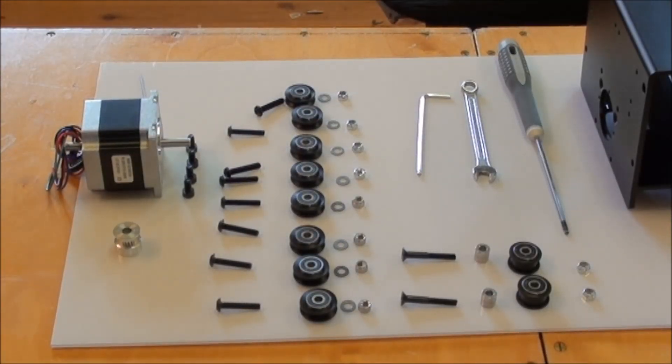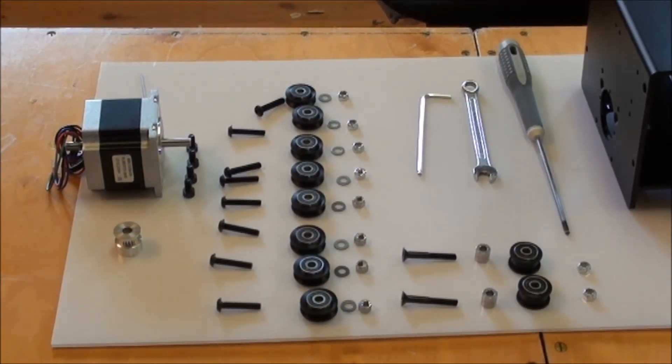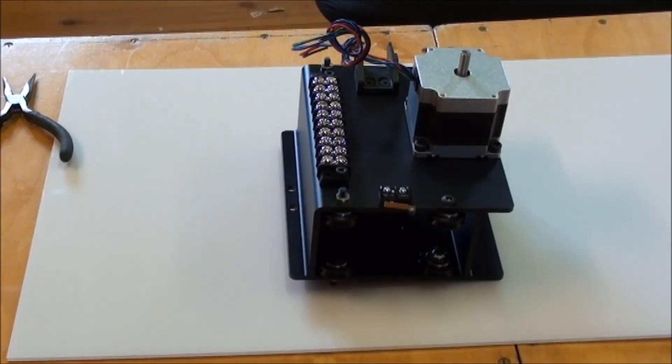Ready to assemble the X assembly. I have all the parts ready and basically just follow the instructions. That took 40 minutes, including finding all the parts in the different bags.